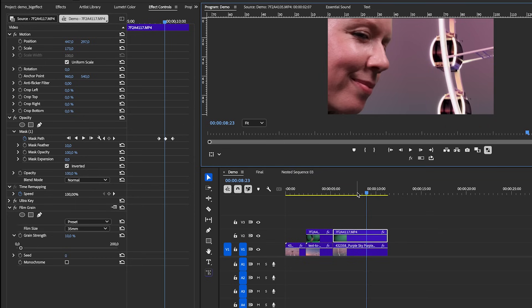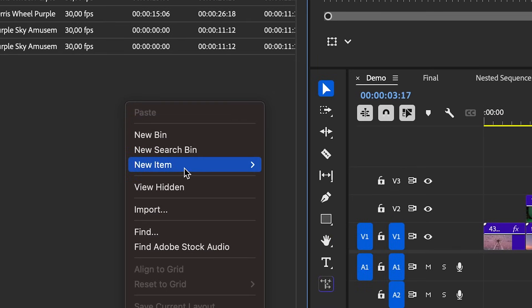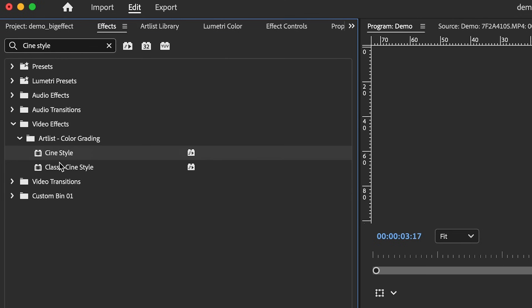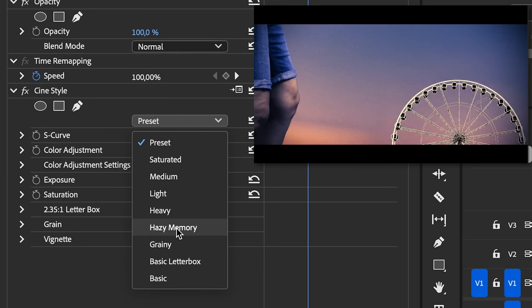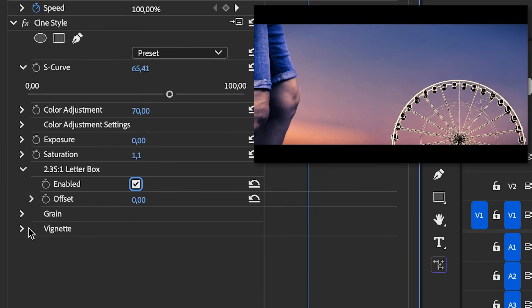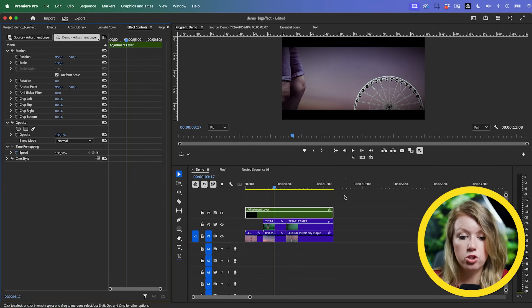Copy and paste the film grain to our background clip so it also matches. Now I have both clips keyed out and color matched as best I can, but I think adding a cine-style color grade will help. Go to the Project panel, right-click, create an Adjustment Layer, go to effects, and find Cine Style — another Artlist color grading tool. Drag and drop it onto the adjustment layer; it also adds a letterbox. In Effect Controls you can play around with different presets, S-curve for contrast, letterbox on/off, and vignette adjustment.